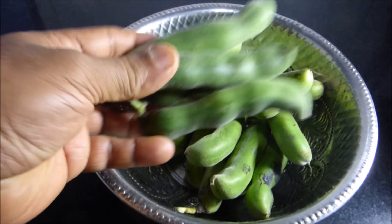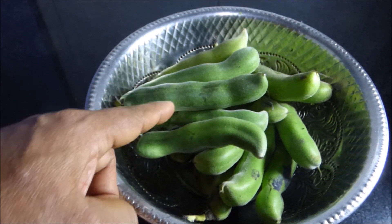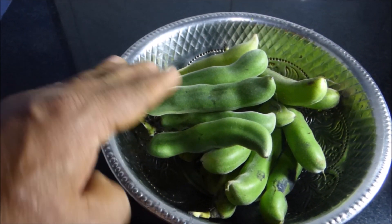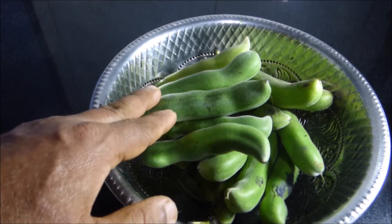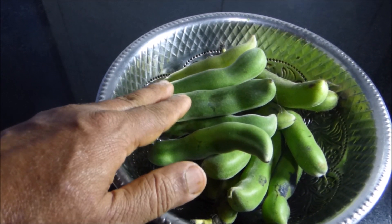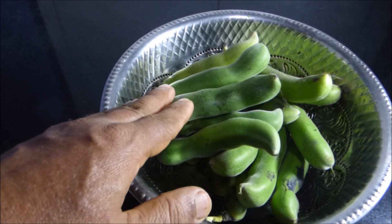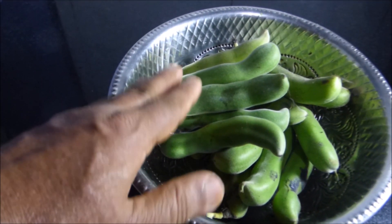This is the white seeds variety of velvet beans. You can also eat the black seeds variety, but the black seeds variety is slightly more potent, so people who may have a stomach allergy to velvet beans need to be more careful with black beans inside than white beans. This white beans variety is very mild, and so far I have not heard anybody complaining from the circle I know.